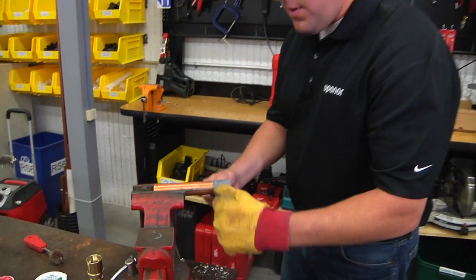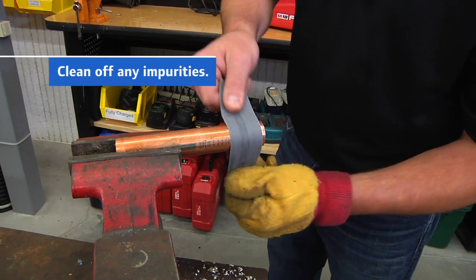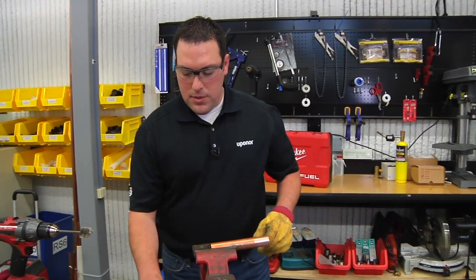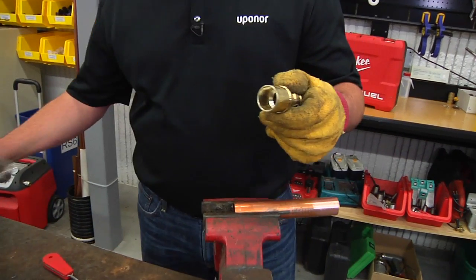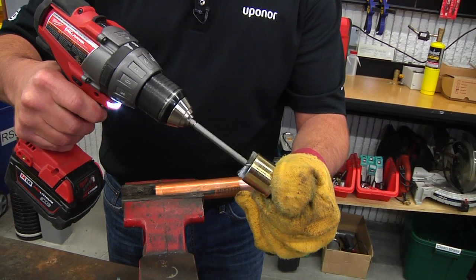We'll start by cleaning the pipe — this is a one-inch copper pipe. What we're trying to do here is just to make the surface as homogeneous as possible. Next, I will take our Propex fitting with a wire brush and clean the inside of the fitting.